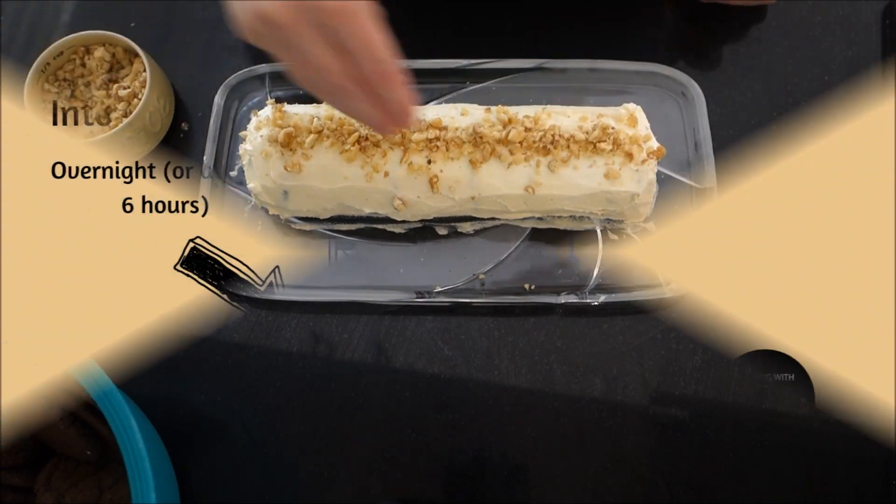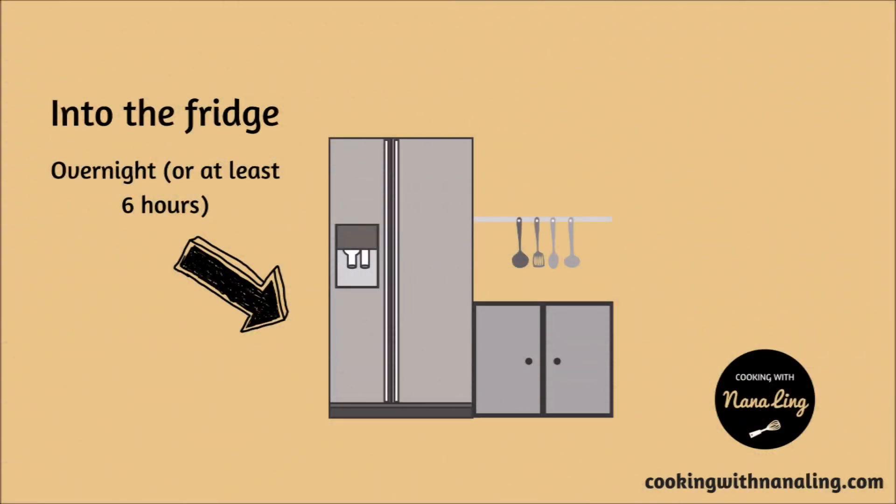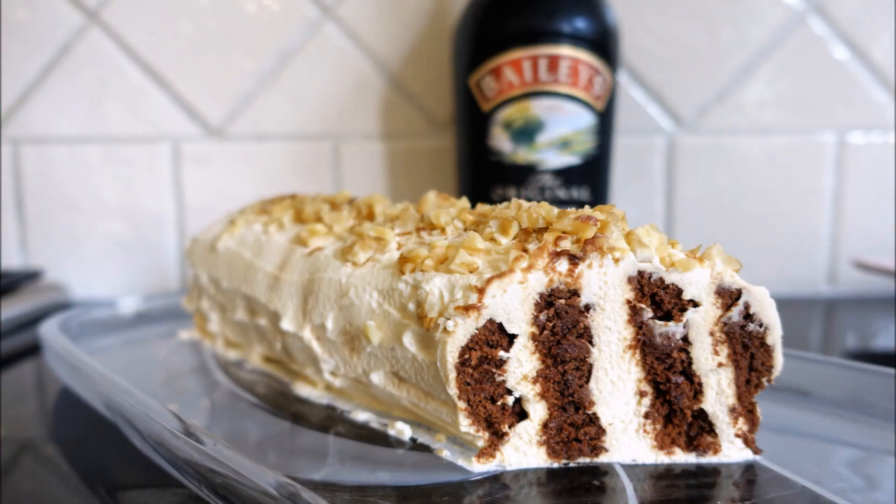Now add your decorations. Put it in the fridge overnight. The next day you can enjoy your yummy chocolate rippled cake.